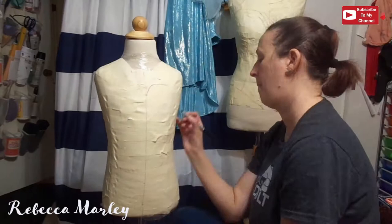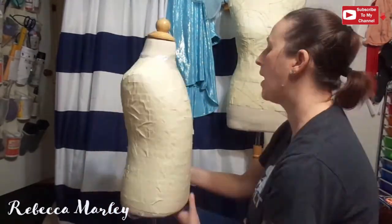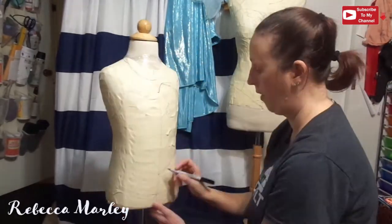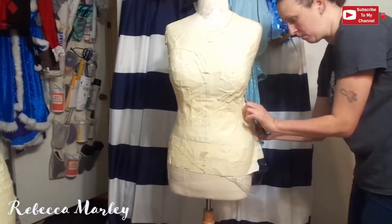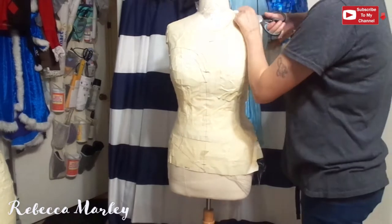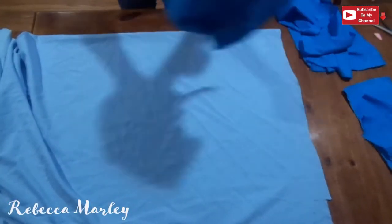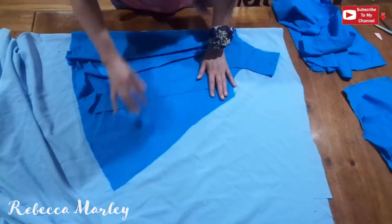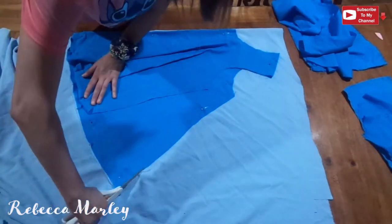Once covered, I draw my pattern — one side of the masking tape form becomes the shirt and the other side becomes the bodice. Once drawn out, I make my seam lines, cut the pattern off the dress form, cut it into pieces, make a mock-up, do any fit alterations, and then I have my final pattern. I bought a pretty light blue shirting twill material from the fashion district in Dallas.